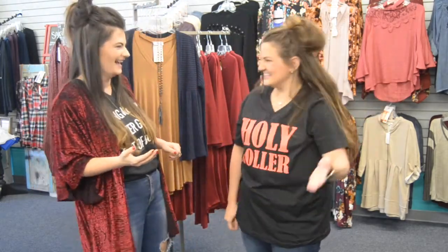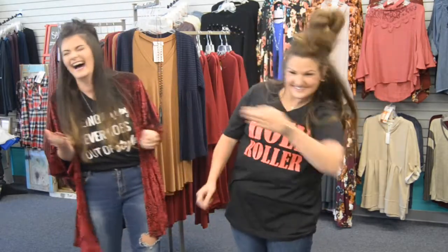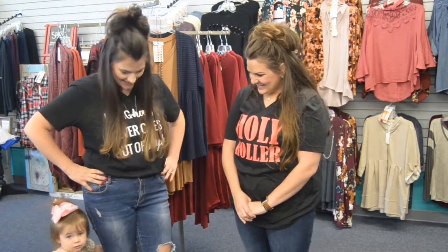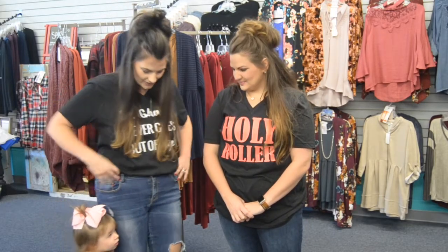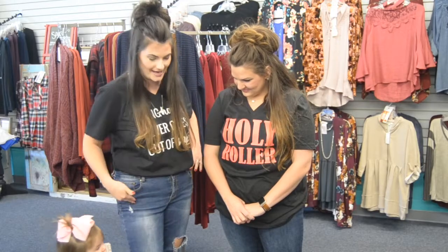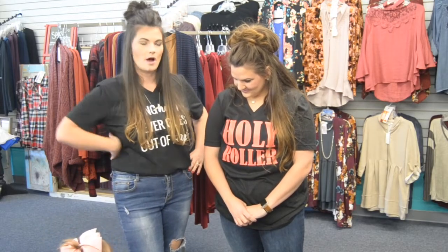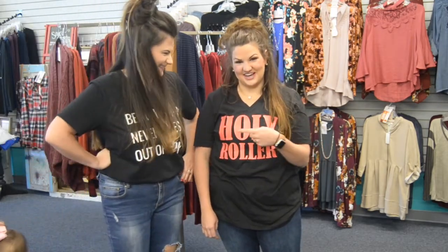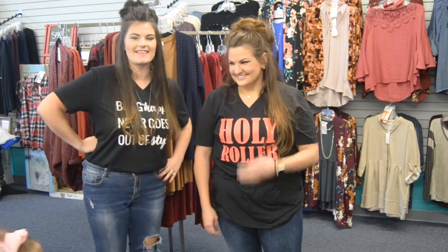One of our first ways to wear a graphic tee is the tuck. Just tuck it in and rock it. Wear your jeans — you can do distressed, regular, or even mom jeans. That's your first way: tuck it.